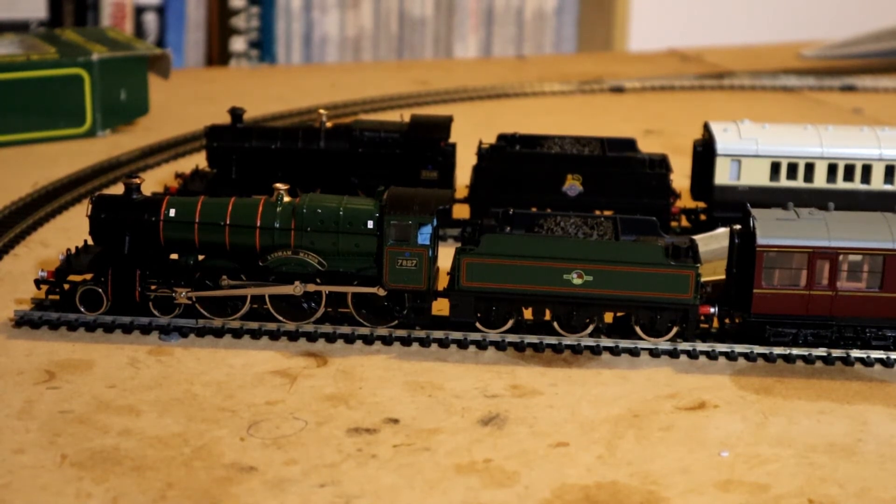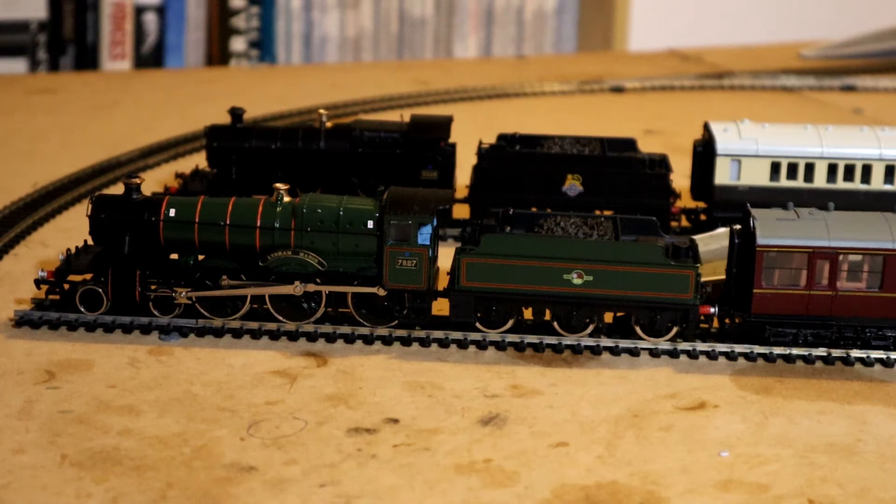Good evening and welcome to my humble Modderawi Bedstead Junction. Tonight we're having a quick look at some split chassis locomotives. In fact every single locomotive on my layout tonight has the split chassis construction. I'm just going to move this box off the layout and have a little talk about what we've actually got here.